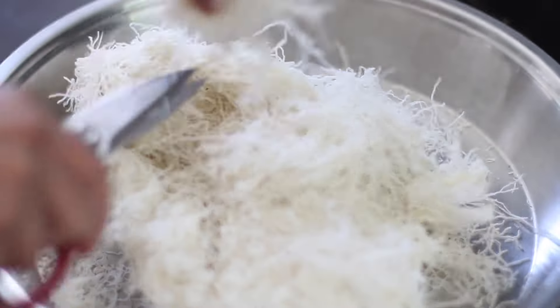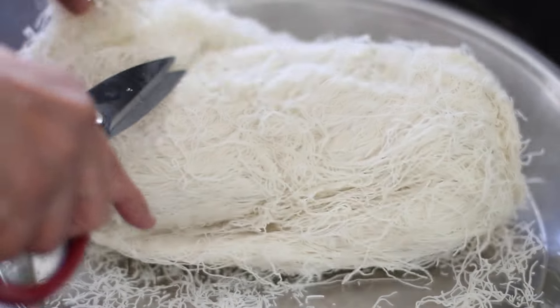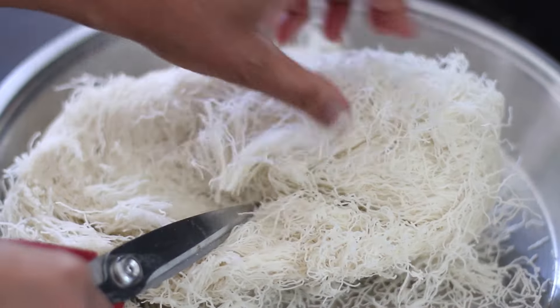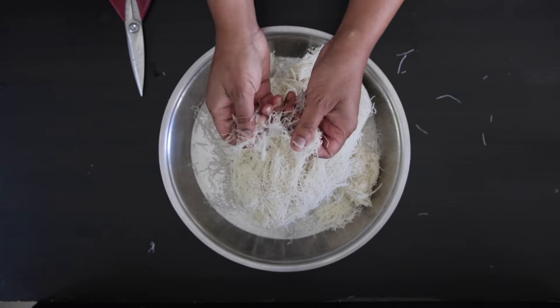This is kataifi or kunafa and you can find it frozen usually where they sell puff pastry. Since I'm making this for the first time, I was not sure how much dough I would need. My package is 454 grams and I would have used about 350 grams in total.